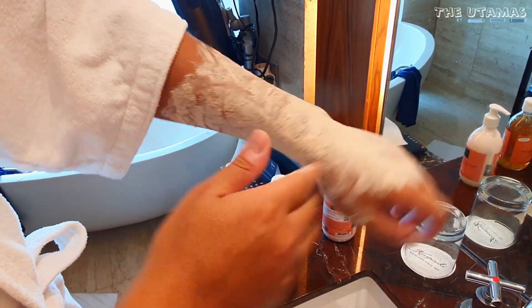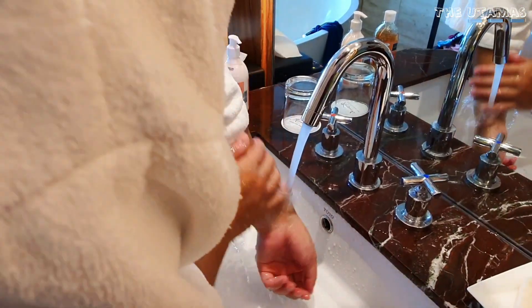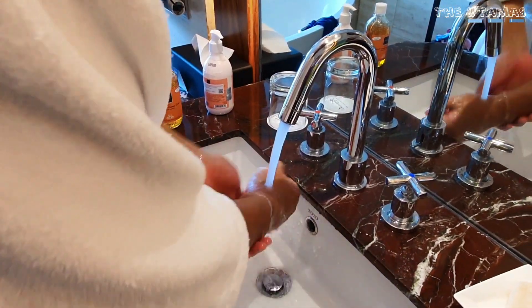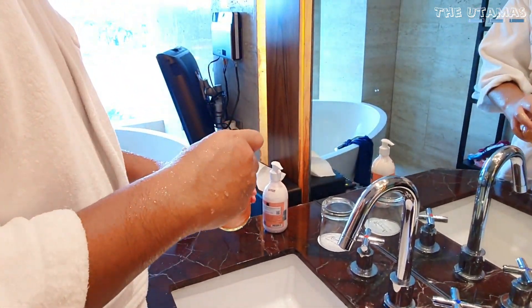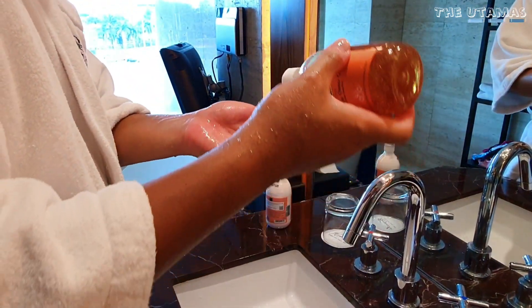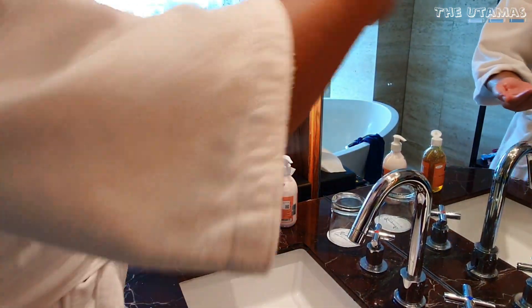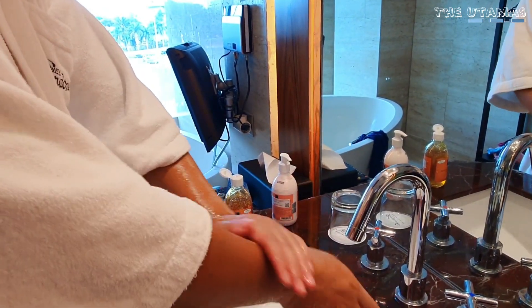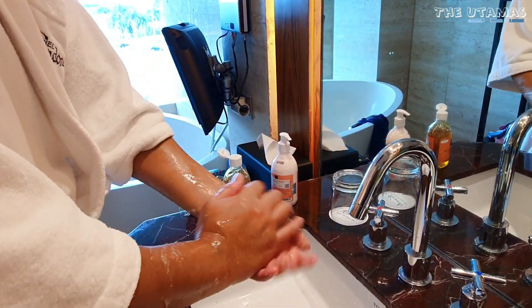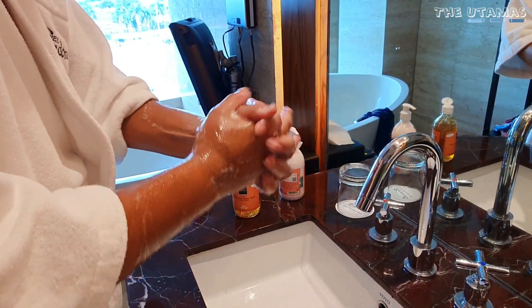Setelah eksfoliasi ini, akan tumbuh sel-sel kulit baru yang bikin kita jadi kayak muda lagi. Scrub ini cocok untuk semua jenis kulit dan insya Allah aman untuk ibu hamil dan ibu menyusui. Next step-nya adalah pakai shower scrub supaya lebih afdol. Di dalam shower scrub-nya Scarlett ini ada bulir-bulir yang warnanya agak kemerahan, yang juga bantu memaksimalkan eksfoliasi sel kulit mati.